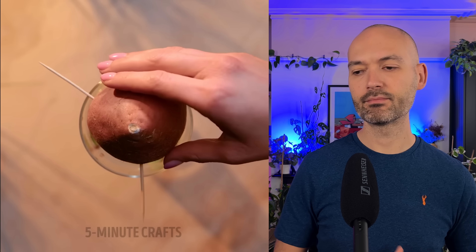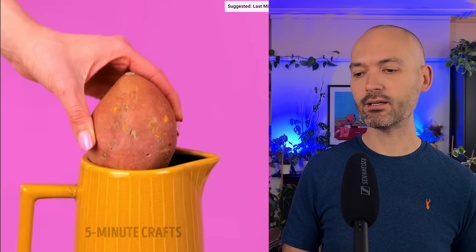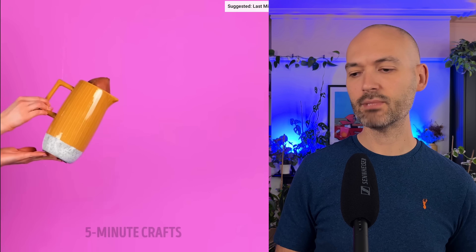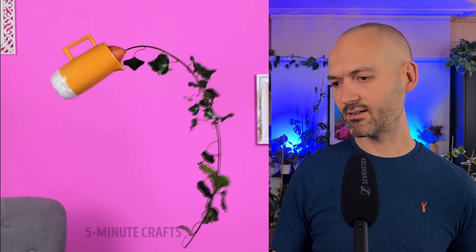Got a sweet potato, putting some toothpicks into it - I guess we're propagating it. I don't need to put it in water, just put it into soil and it will do fine - that's what you can do with a potato. I don't know why you need to mess around doing it like this.